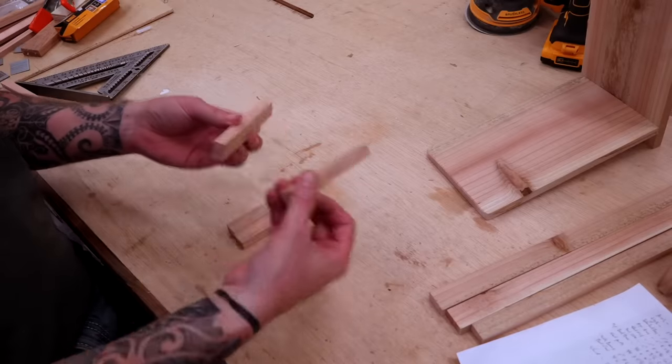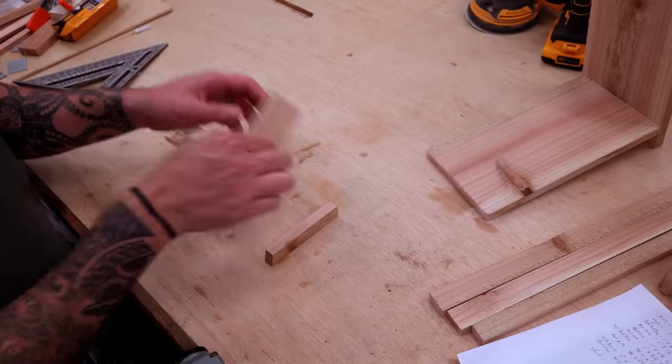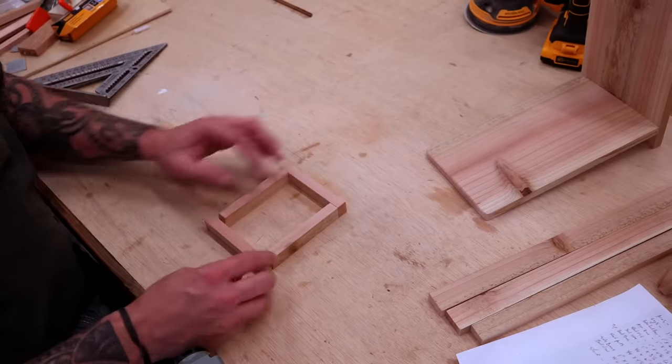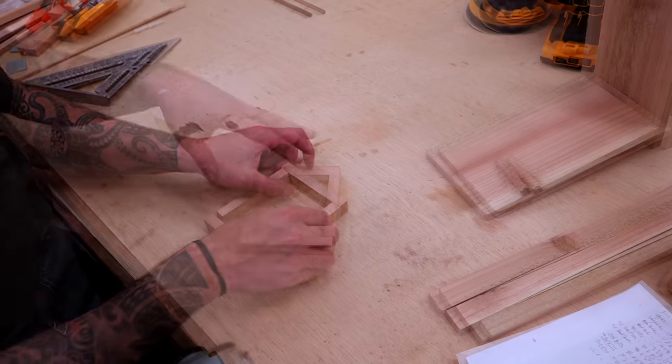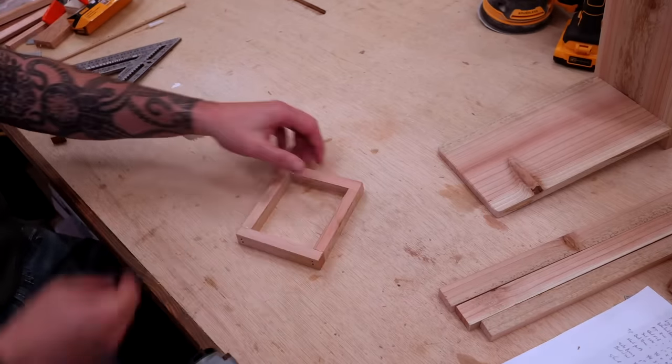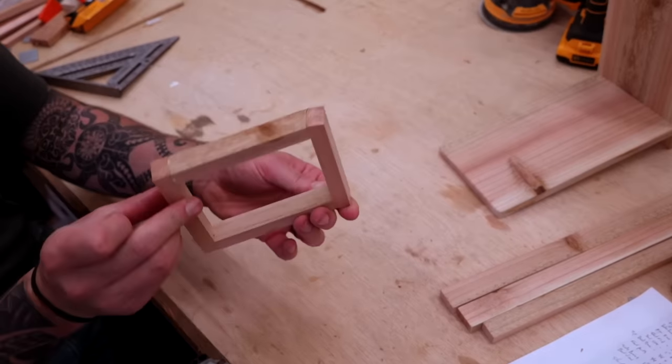To assemble the bottom, take the two boards with angles and place them on the outside — we're just using butt joints here. Then take the two other boards for the front and back. The end with the angles will be the back of the seat. Now with our seat built, let's set that aside and cut our parts for the back of the chair.